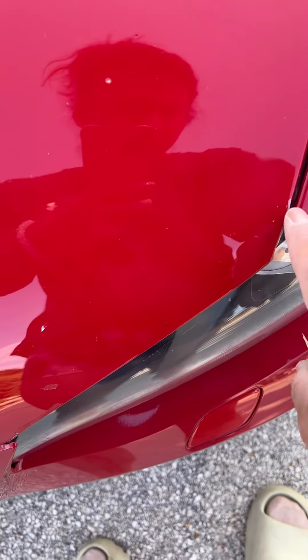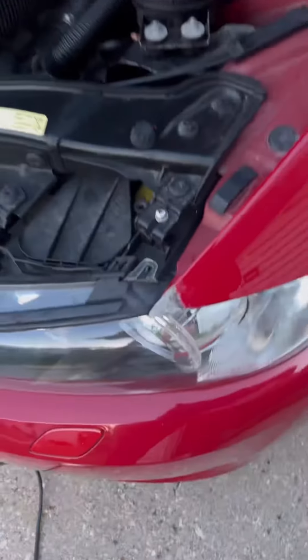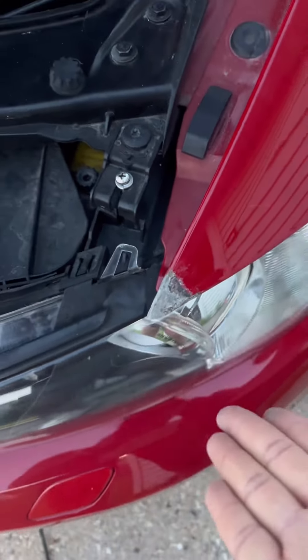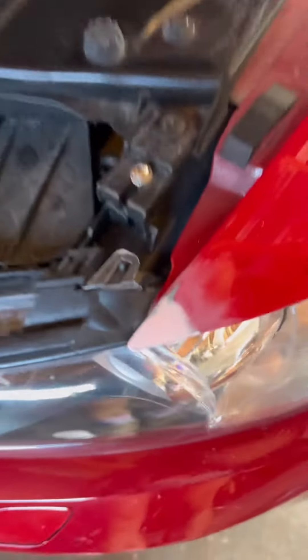Alright y'all, this is the finished piece. Sorry about my filming skills because I don't know why I'm pointing it down at the ground. But you guys can visualize how this is going to go. I wish I would have made the piece a little bit longer because I don't know if it's going to actually have enough to adhere to the rest of the fender. But I have it bonded and then the very next day I waited for it to cure. I do need to find something to bond underneath the fender so it doesn't end up falling off in a car wash or if something gets caught up on it.